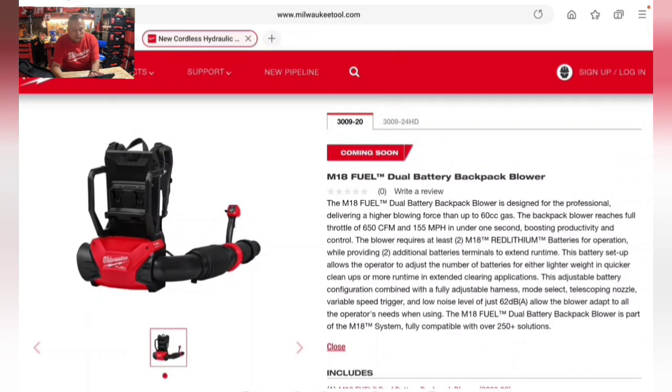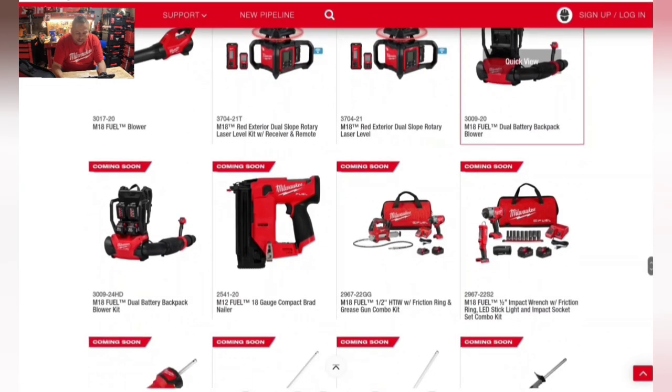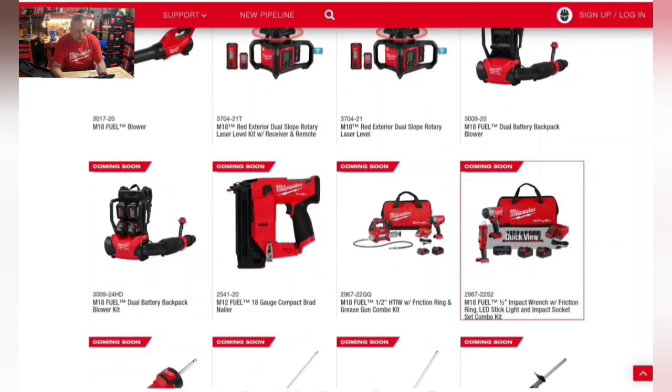The backpack blower will also come in a kit with the blower battery included. Impressive specs across the board.